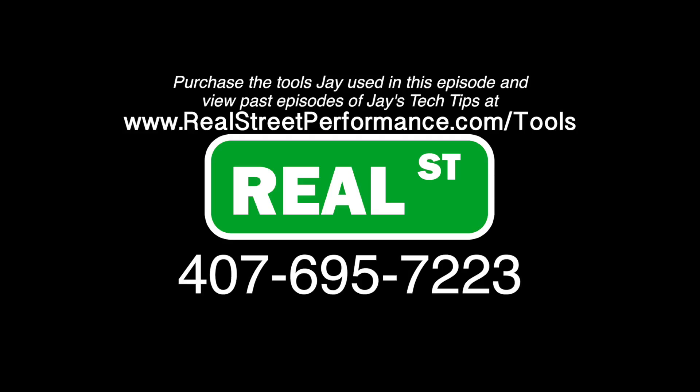I hope you're taking away some good information from these tech tip videos. Go ahead and subscribe to the channel — you can make a suggestion on anything you'd like to see in the future. If there are parts you're missing for your build or you want to speak to a qualified, experienced sales guy, give us a call. Purchase the tools Jay used in this episode and view past episodes of Jay's Tech Tips at realstreetperformance.com/tools.